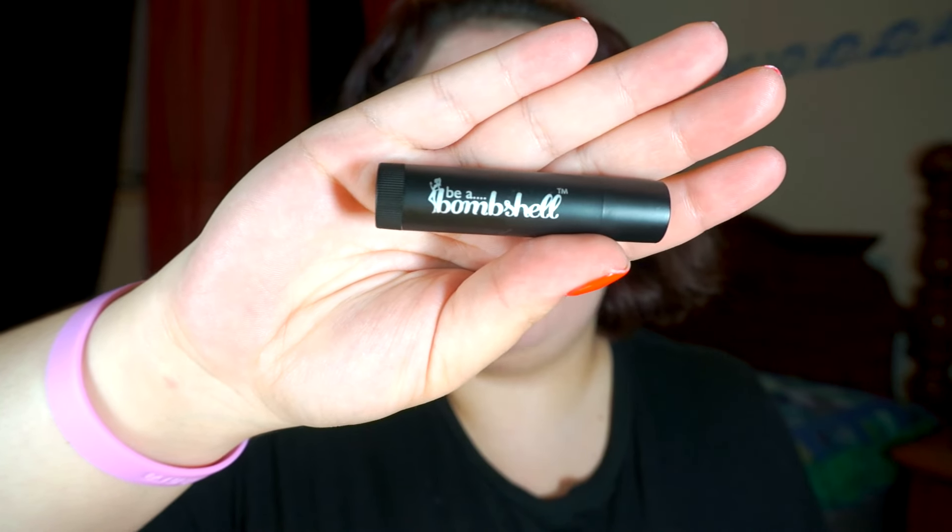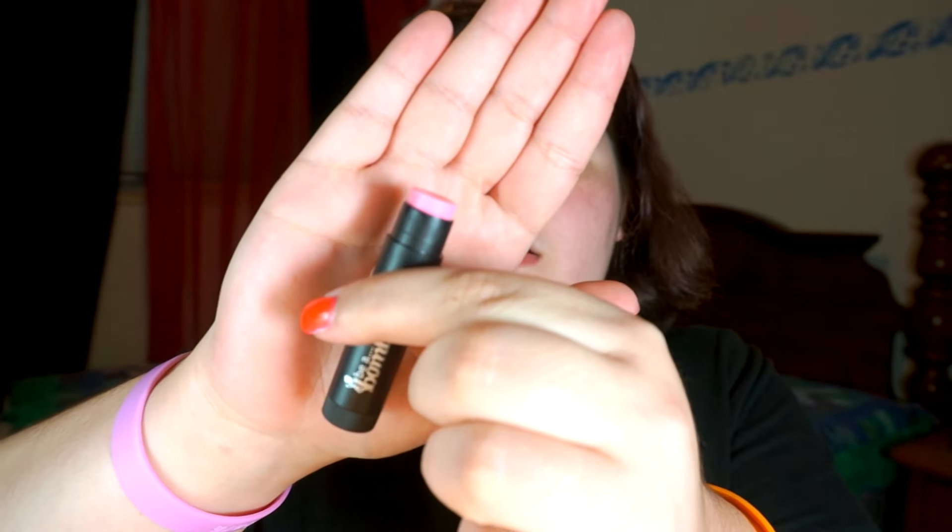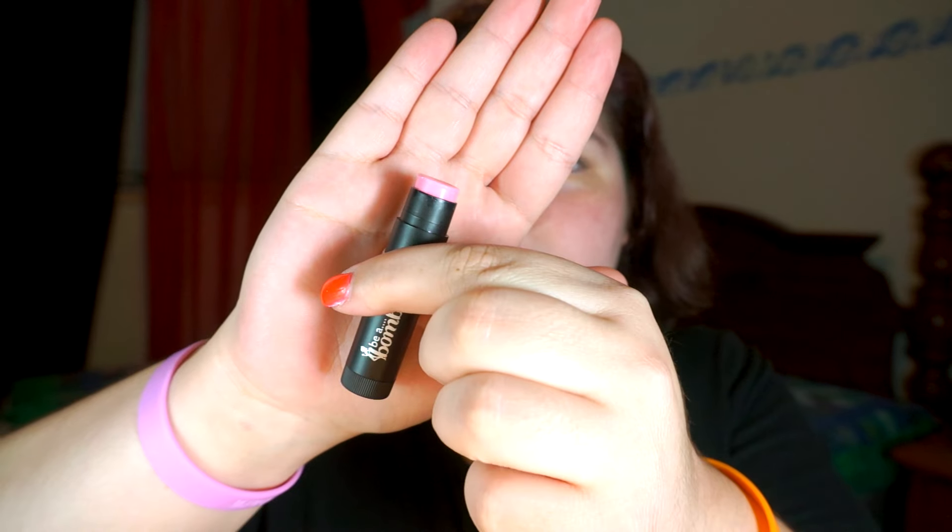I'm going to use the new lip balm that I have. I got it from my Ipsy bag. It is the Be a Bombshell Lip Balm in French Kiss. I think it's tinted, but I don't really know — hopefully it's going to be moisturizing enough to heal my lips. It is actually a little bit tinted, not much, very sheer. But I'm okay with that. I'm just going to let that sit until the very end so that my lips are nice and soft.